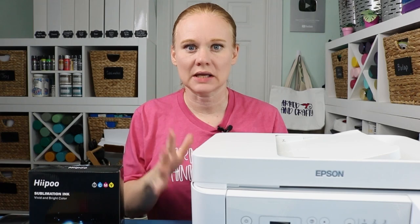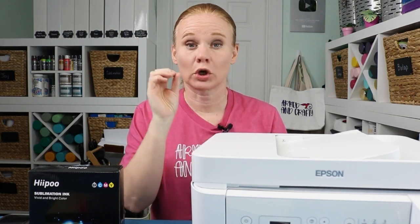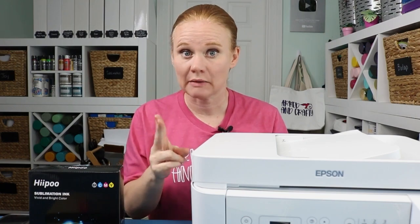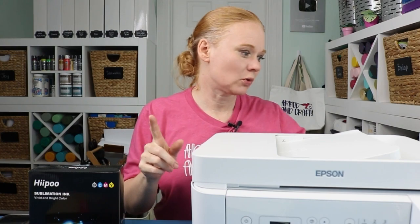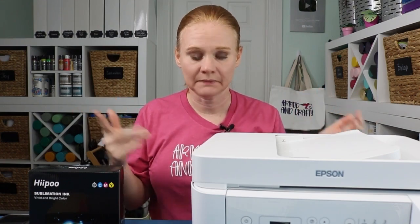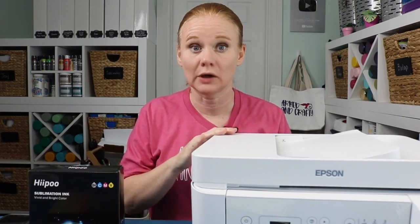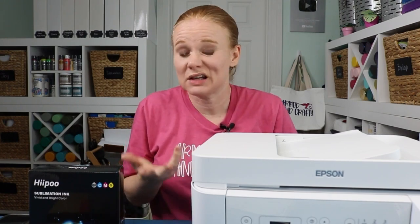What I'm going to do is print a couple of different prints with my Epson EcoTank ET4700. We're going to look at the colors and compare them before pressing and after pressing, and I am going to press them to a 100% polyester cloth. You can press them to a shirt or just about anything for this comparison — I just wanted the same square for all my comparisons so we're comparing the same thing.